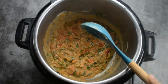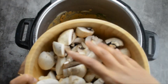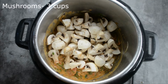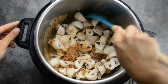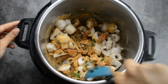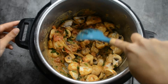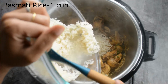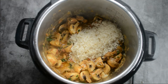Once the masala is cooked, we can add in around 3 cups of chopped mushrooms. I have washed the mushrooms and cut them into pieces. Let's mix nicely until the masala coats the mushroom. Instead of mushrooms you can also use soya chunks — it goes well with this biryani. Now let's add in our basmati rice: 1 cup of basmati rice soaked for 20 minutes.